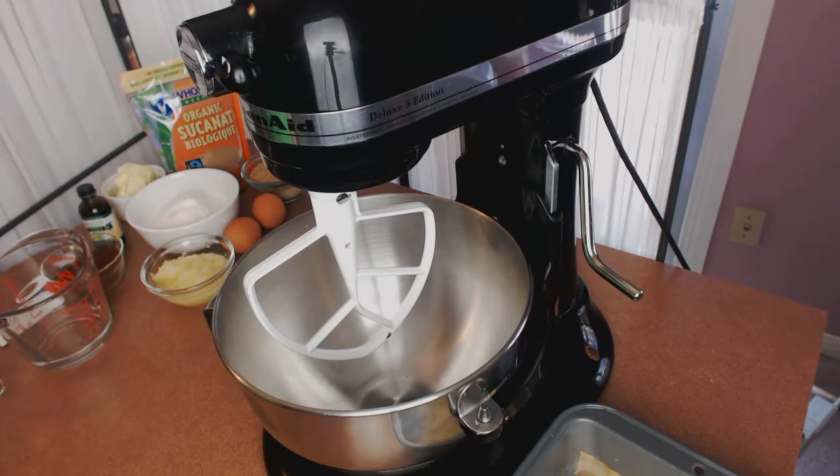Hello everyone, I'm Laureen and I'm here with a Talking Hands video showing you how to make a chocolate sauerkraut cake. I'd like to say I'm the twisted person who came up with this idea, but this cake has been around for many years, maybe dating back as early as the 1950s, and even though it sounds like a really strange concept, it's not as strange as you might think.